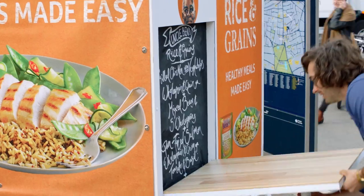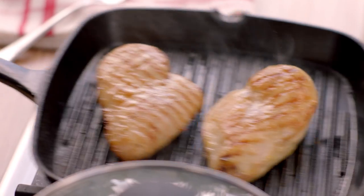Hi, I'm Joe Wicks. I'm out and about showing people how to cook healthy meals quickly using Uncle Ben's Rice and Grain. Here's chicken with whole grain and quinoa. Perfect for dinner and so easy.